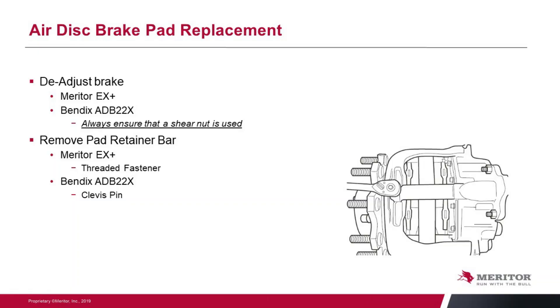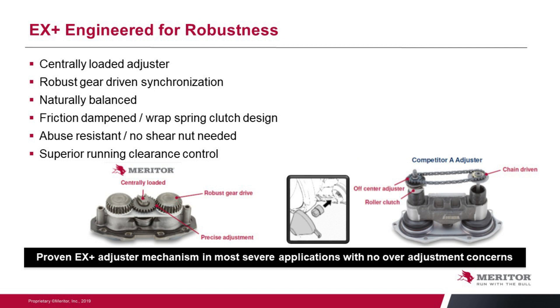One thing to remember — because not everyone is working on Meritor units, you could be using a Bendix unit. On our Meritor setup you can connect directly to the adjuster screw and back it off or set it. But if you're looking at a Bendix unit, remember to always use the shear nut that is supplied. If you do a quick comparison, you will see the two differences in the way the adjusters work. The Meritor one is centrally loaded with big robust gears — that's why we can put that wrench directly on without concern about over-torquing. The Bendix unit is more delicate and they limit the amount of torque you can use to move that adjuster. That's why they want that shear nut. So always make sure when working on that Bendix unit, you're using that shear nut to do any adjustment.